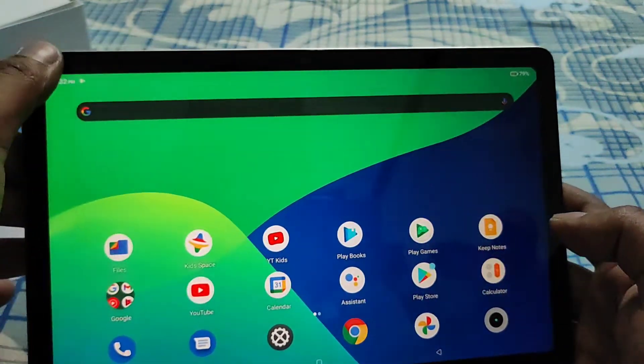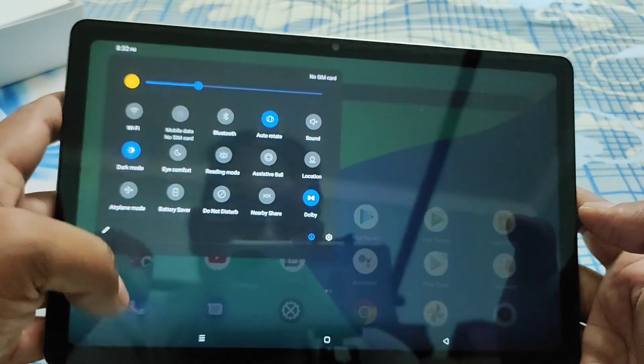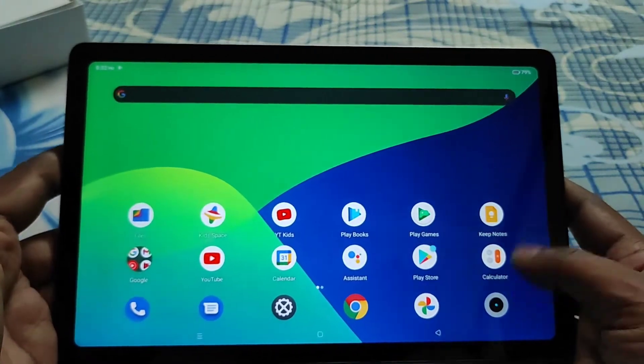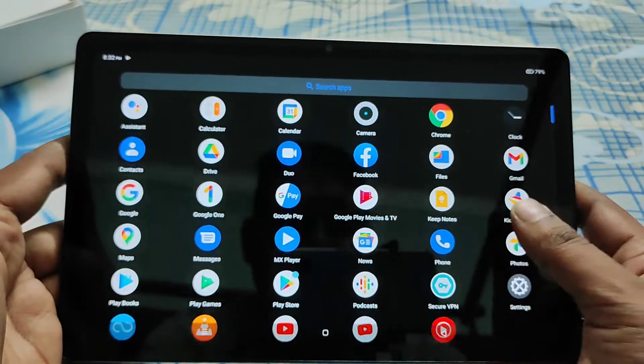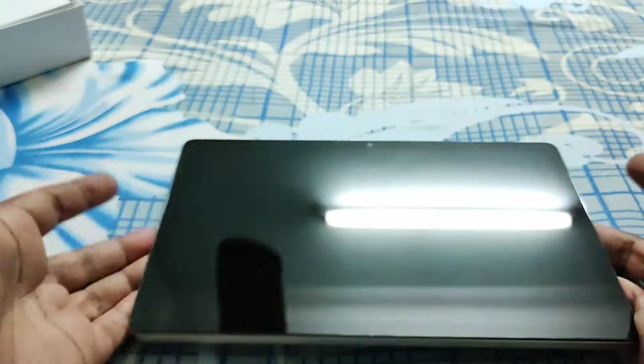This comes with nearly stock Android. I actually always use the eye comfort mode or night light — it reduces the blue light on the screen.